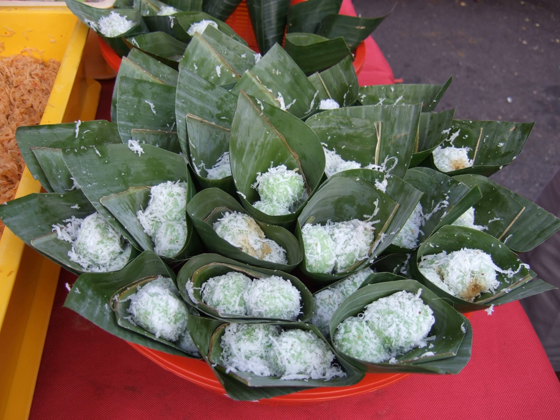Buah Melaka means Malaccan fruit. In Java, however, Onde-onde refers to the Chinese Jin Deui — a rice cake ball coated with sesame seeds and filled with sweet green bean paste.